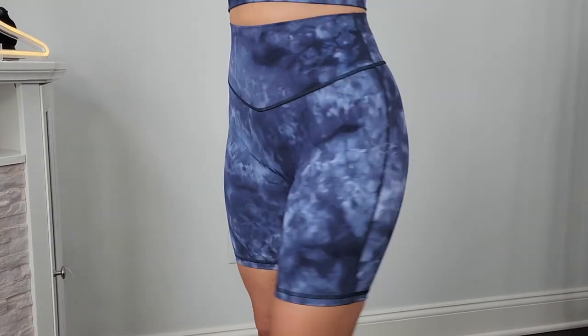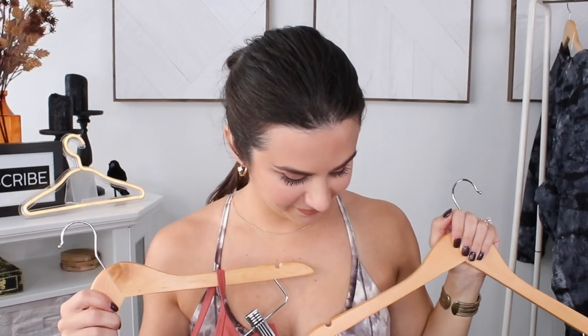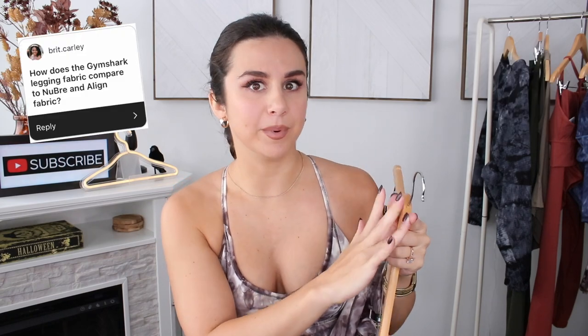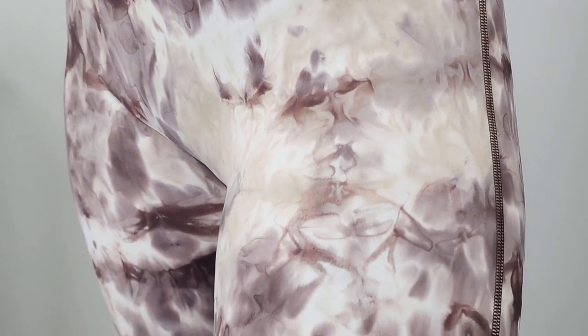The leggings are the same deal as the cycling shorts in terms of construction and seam placement — same straight-across seam in the back. I got a lot of questions: is it like the Lululemon Align, Alpha Lux, Buff Bunny Nubre, the Whitney collection? This material is very, very buttery soft but it is not brushed. There's a big difference — a brushed material has a slight fuzziness to it. This is the opposite: as soft as it is, it's very slippery.